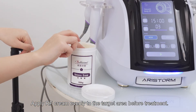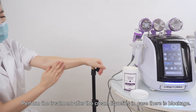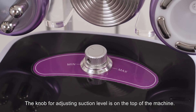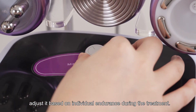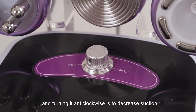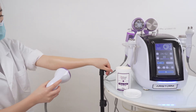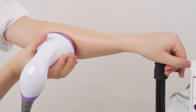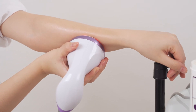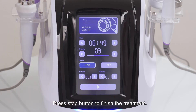Apply RF cream evenly to the target area before treatment. Perform the treatment after the cream liquefies, in case there is blockage. The knob for adjusting suction level is on the top of the machine; adjust it based on individual endurance during the treatment. Turning it clockwise increases suction, and turning it anti-clockwise decreases suction. Press the stop button to begin and to finish the treatment.